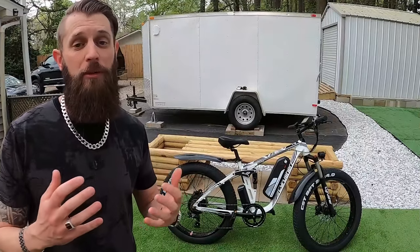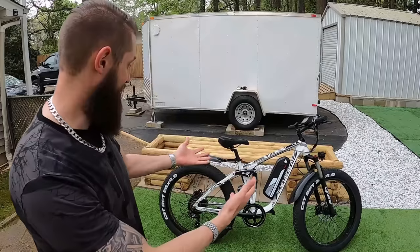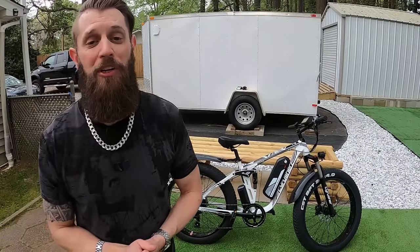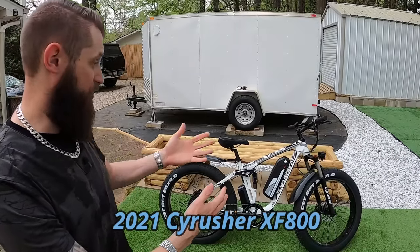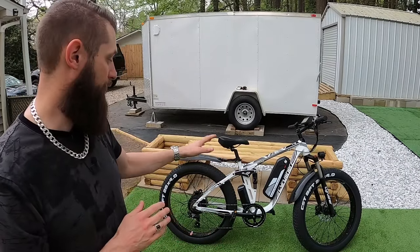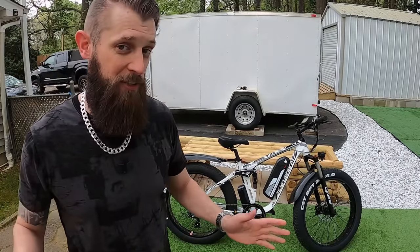Hello and welcome to another e-bike review by Citizen Cycle. Today we're taking a look at this beautiful bike right here — this is the Cyrusher XF800. It's a 26x4 fat tire bike with a 48-volt battery, 750-watt rear motor, and full suspension.